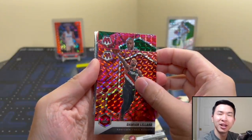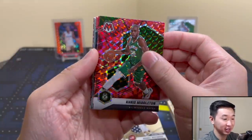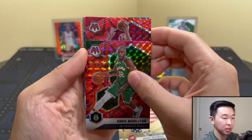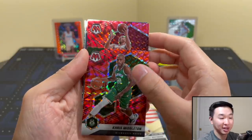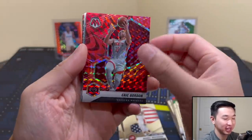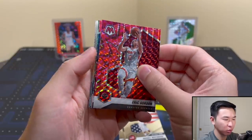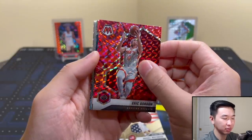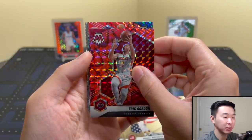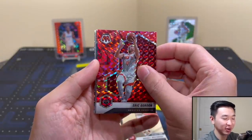Chris Middleton. Come on, I hope there are rookies in here. Eric Gordon. Do we have one more — or maybe two more, bonus cards? The box doesn't guarantee you a specific amount. Okay, rookie time!